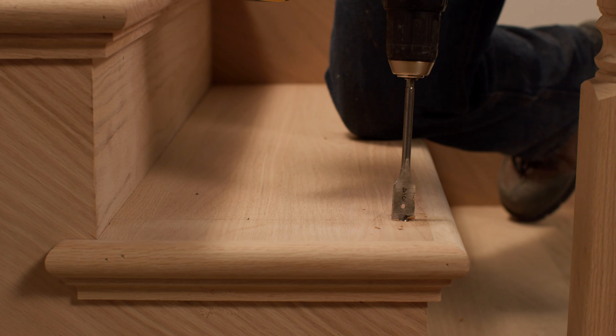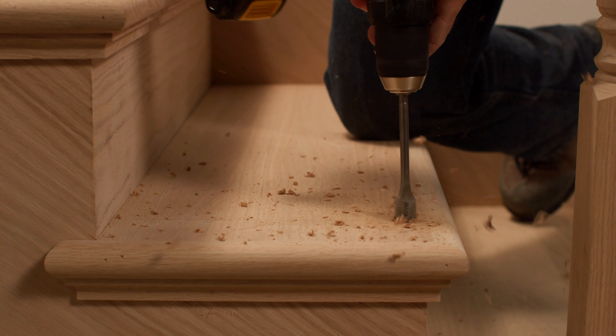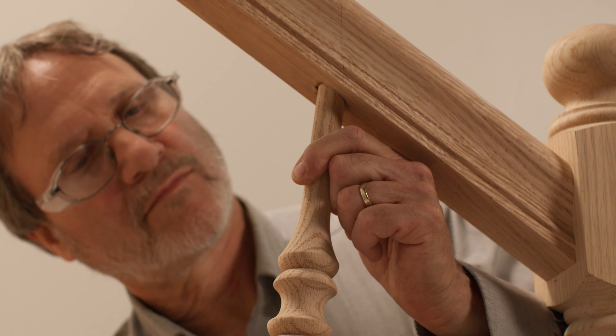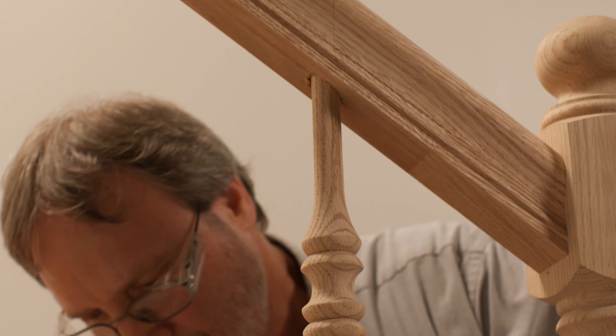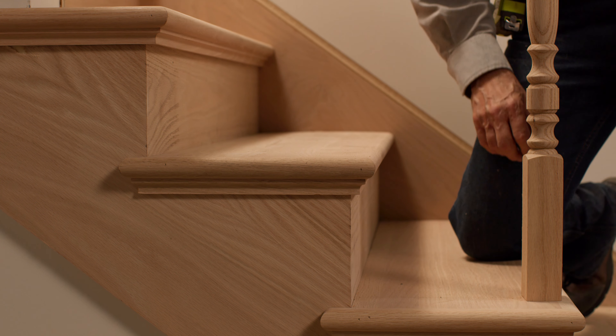If installing balusters with wood bottom pins, drill a three quarter inch hole three quarter inch deep into the treads at each baluster location. Permanently attach the handrail to the newel posts. Place the baluster top pin in the handrail hole and swing the baluster bottom in position, dropping the bottom pin into the tread.